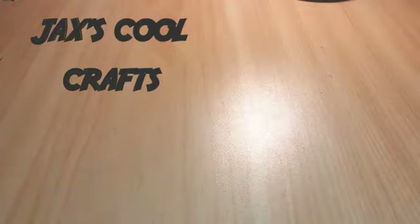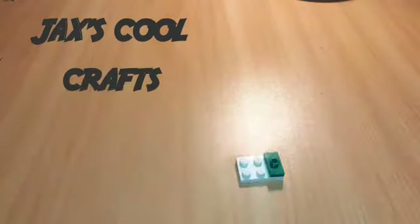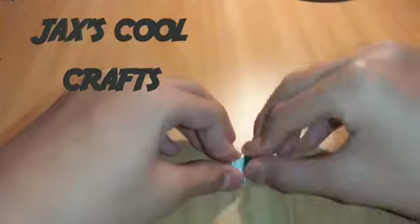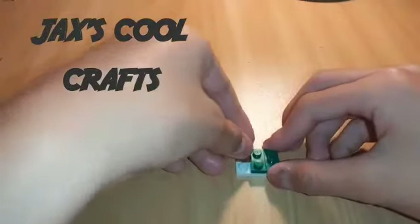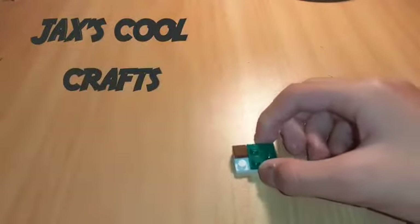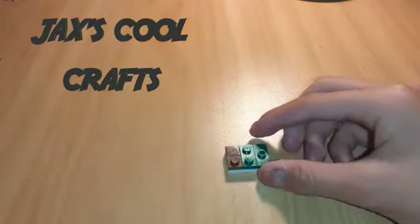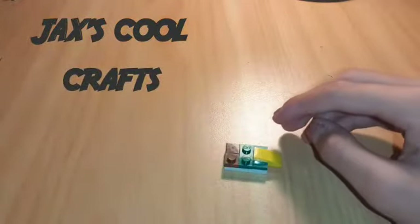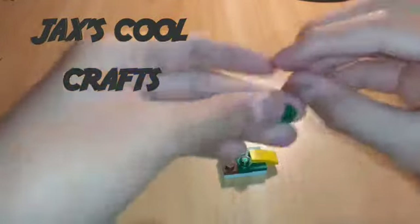Start off by getting your white piece and putting this green piece on the very right side of it. Then get this green piece and put it in the middle. After that, put this slippery brown piece and this normal brown piece there. Then put the beak, which is the yellow piece, on there. After that, put these green pieces — which are the eyes — on top, next to the beak.